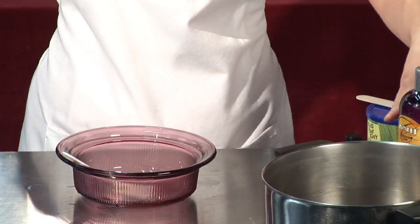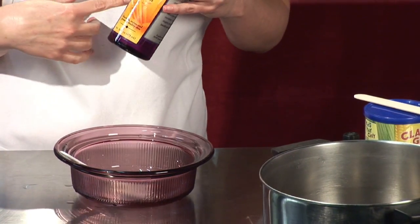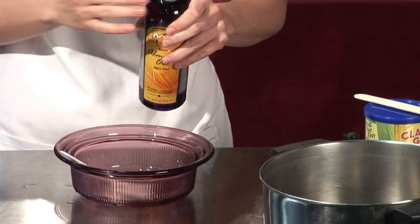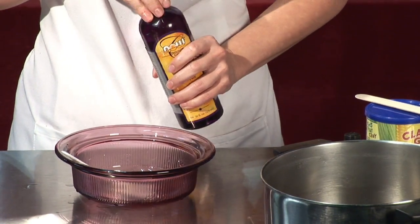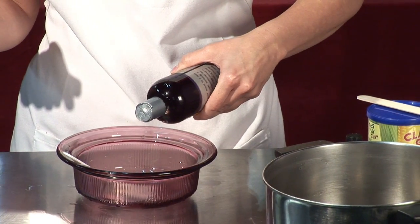We're going to put a little bit of a fixed or carrier oil in it. I love almond oil — it's very hydrating and very soothing for the skin. I'm just going to add a little bit, but for your recipe at home, you want to use about 6 ounces. So I'm going to add some of that.